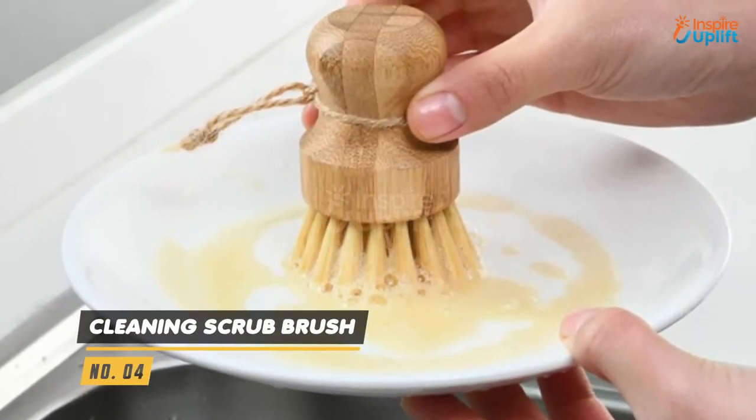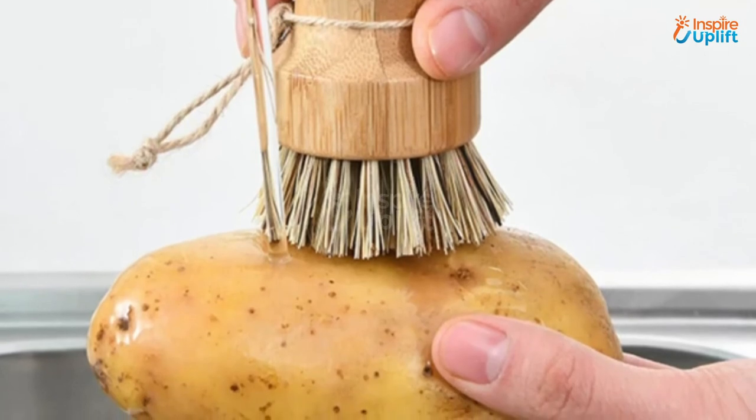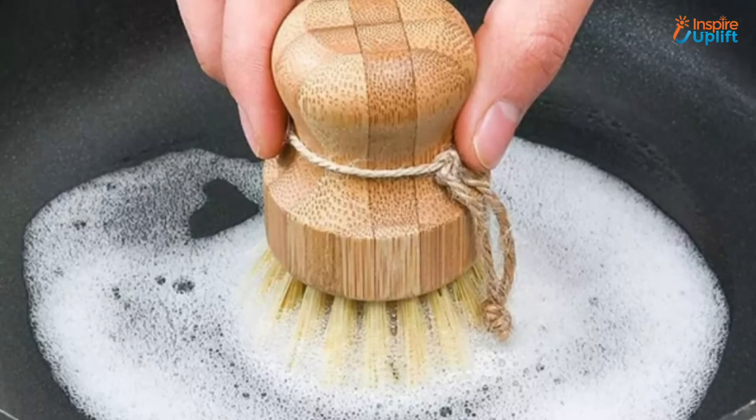At number 4 we have the cleaning scrub brush. Use this brush to remove dirt from vegetables such as mushrooms and potatoes without hurting their skin. Its ergonomic design ensures that your hand doesn't feel tired while using it.